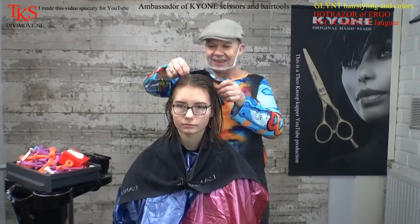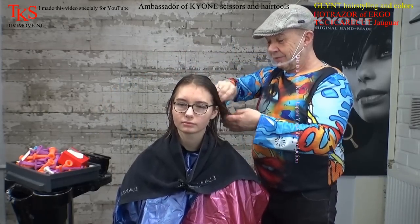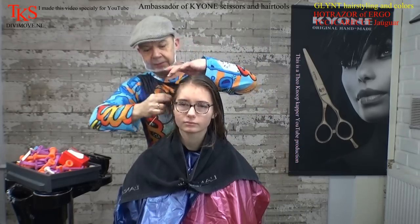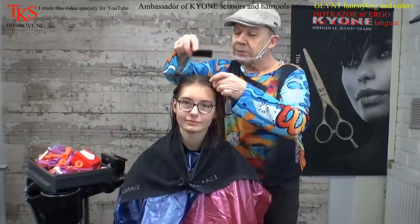It looks like a bob, but I can still roll it in. So now I'm going to wash the hair and then I'll be back to show you what to do with the rollers. Now I don't want stiff rollers on my head because they're big.